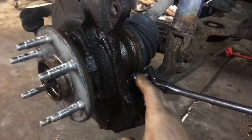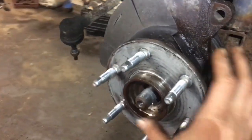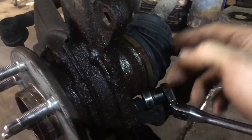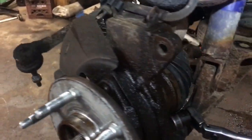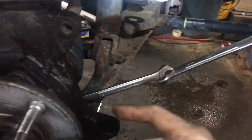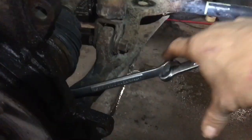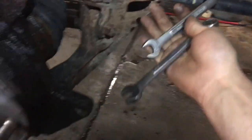Now we're going to use a 15 millimeter socket to take off the three nuts that hold our wheel bearing on. If you need more space and don't have a wobble socket like we do, you can push the axle out just a little bit by putting the nut on and tapping it with a hammer. If you don't have a wobble socket or a ratchet with a lot of leverage, take your 15 millimeter wrench and put it together with another wrench to apply a lot of pressure.